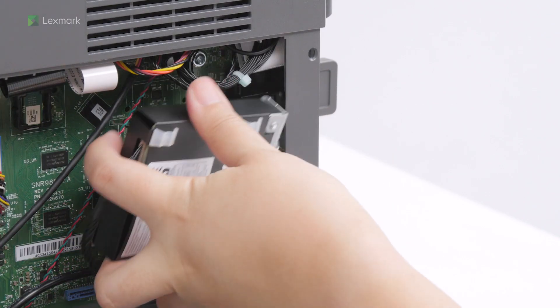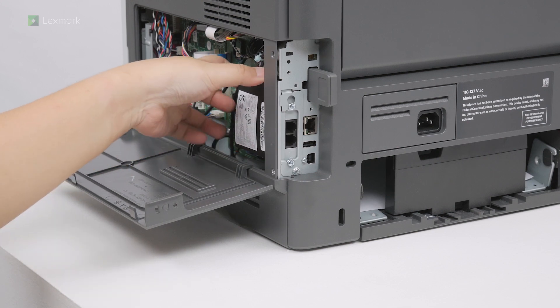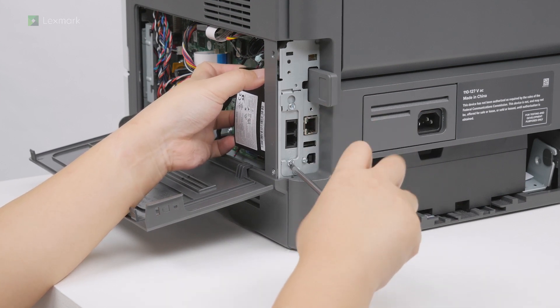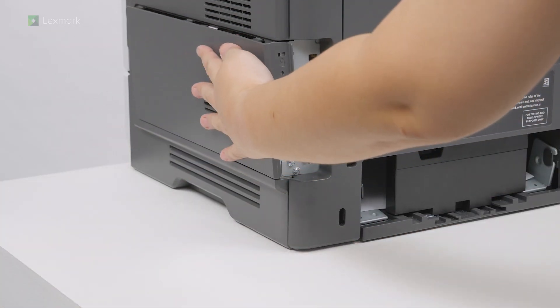If you removed the fax card, then reinstall it. Close the controller board access cover.